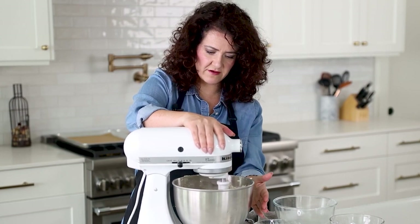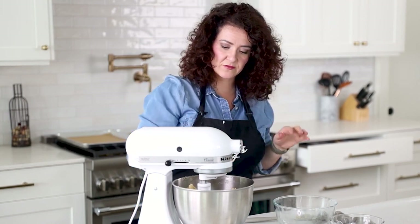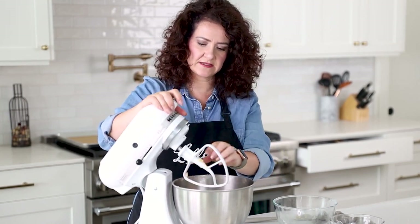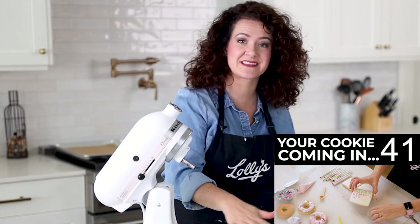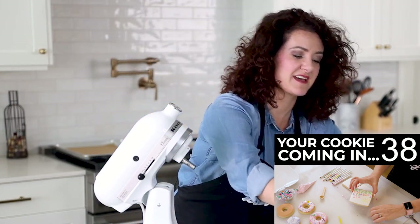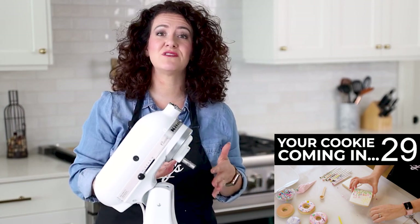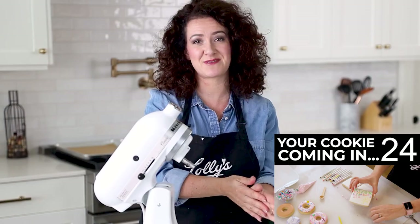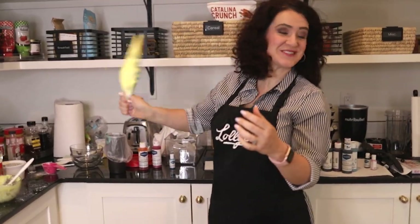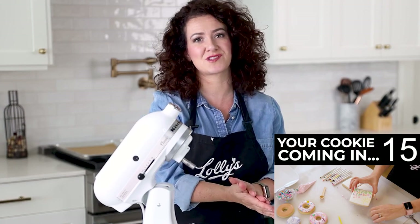This should all start coming together now. It started to clean the sides of the bowl and really all come together. So now I'm going to go ahead and take it out of the bowl. I'm going to clean this up real quick and then show you how I roll out the perfect cookie. If you want to amaze your friends and family with the most awesome looking cookies they've ever seen, you're in the right place — this channel is where deliciousness meets joy, and we're all about having fun with cookies, making impressive but easy cookies.